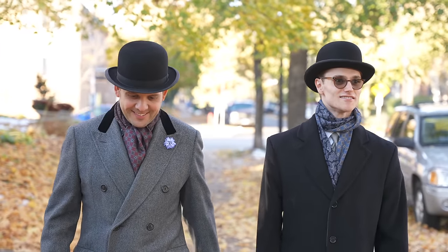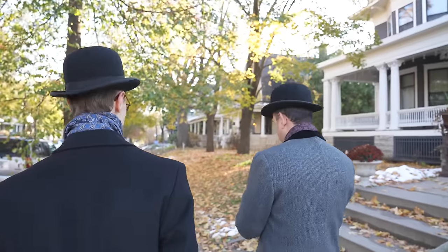Welcome back to the Gentleman's Gazette. In today's video, we'll discuss the bowler hat, its long and curious history, and of course, how to wear it.